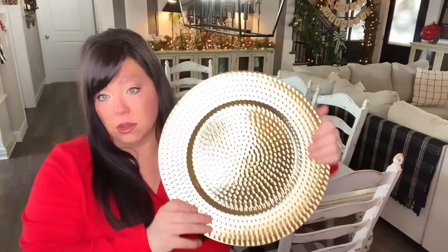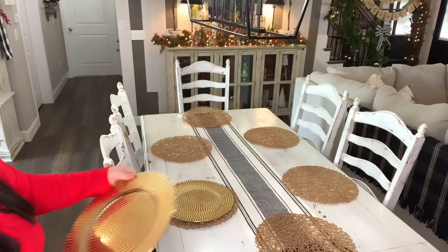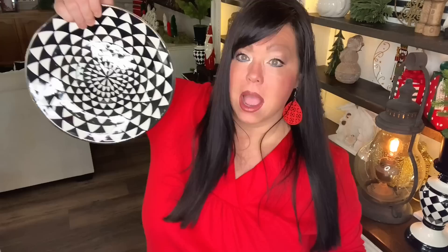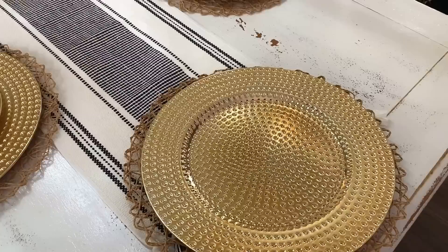I have six gold chargers — I love the dimpling in these chargers, super pretty. Now I'm going to go in with these diamond table black medallion plates, placing these on top of my chargers, and then the nutcracker plates on each end. I ran out of nutcracker plates because I use them in my hutch, so what I'm going to do on the ends is add a little present.